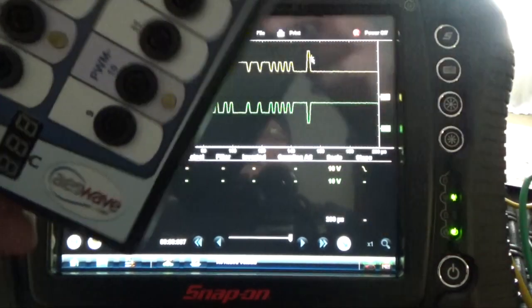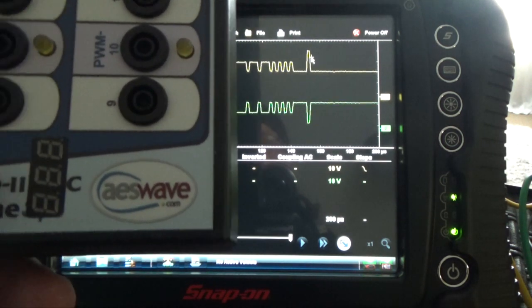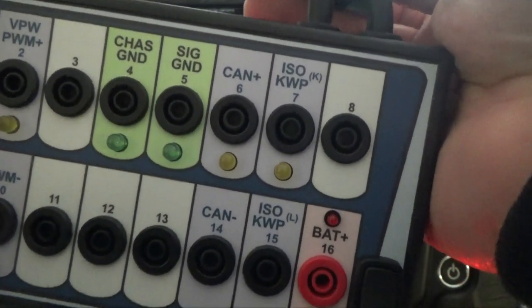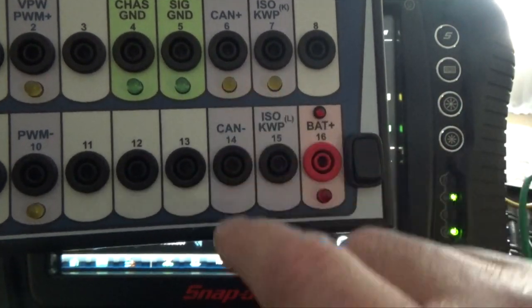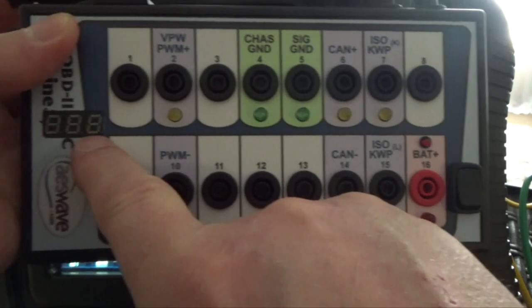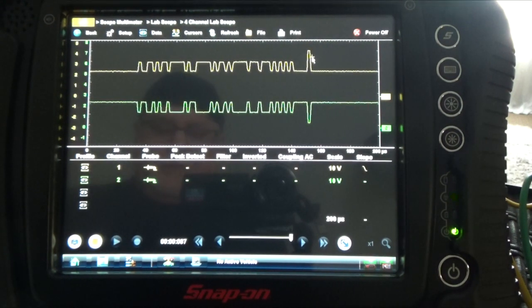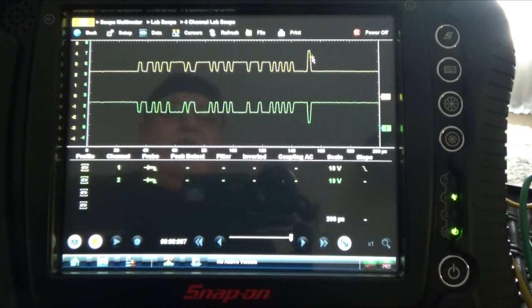Using this tool that is made by aeswave.com — you can get it there. It's a very good tool. One end goes to the DLC OBD2 port, the other one goes to your scanner, and you can see the light flashing when you have CAN communications. This little indicator also tells you the power and battery, which is very important. Many people need to back-probe the DLC connector because you don't want to use the front — you can open the terminals and create another problem.